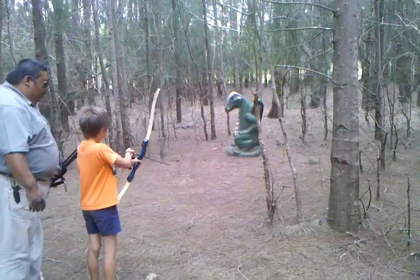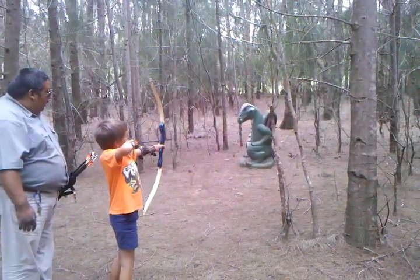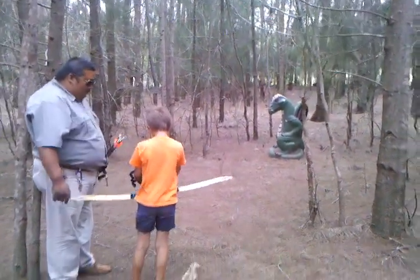Alright, you ready? Draw back, all the way to your cheek, aim. Right at the dinosaur. Oh, nice! You got four shots, go for it. Nice shooting.